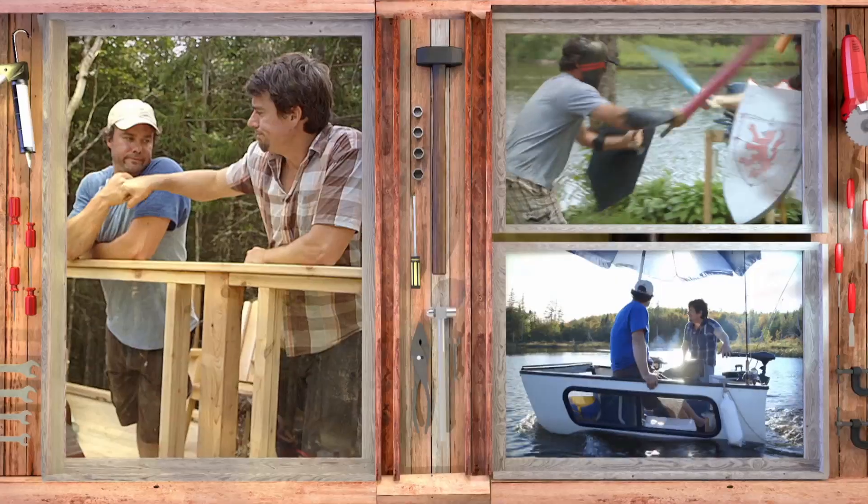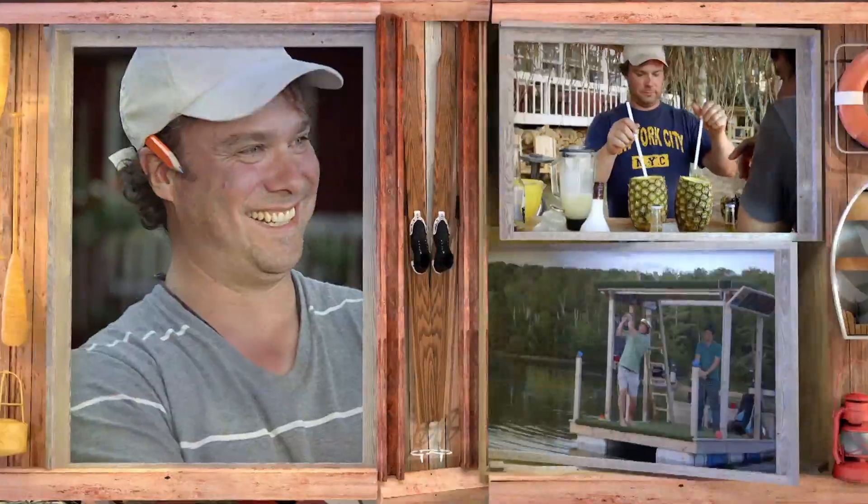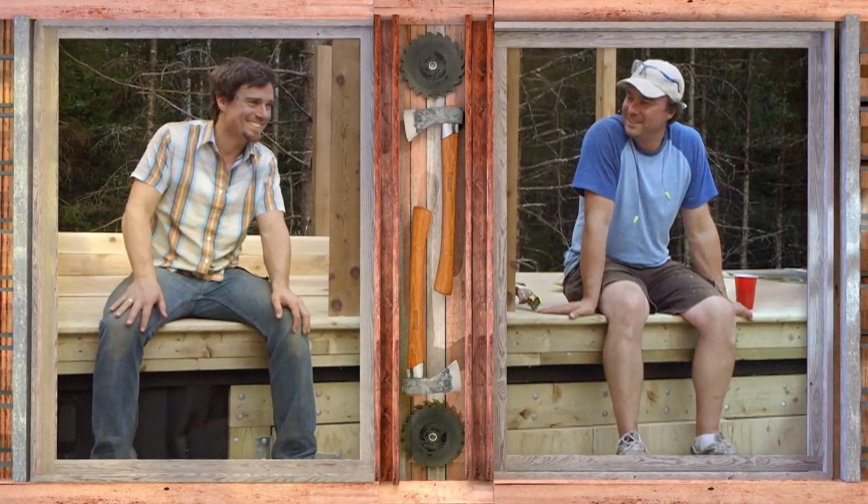This weekend we're making the ultimate outdoor bedroom. I'm Andrew. I'm Kevin. Welcome to Burrow Jacks.